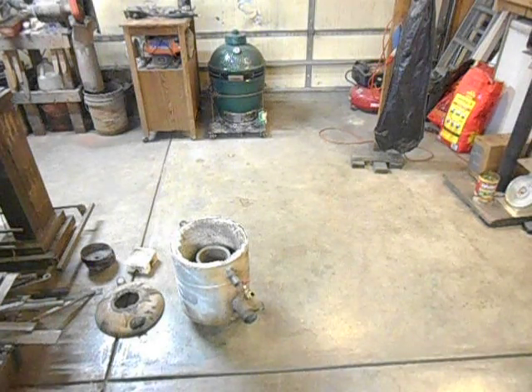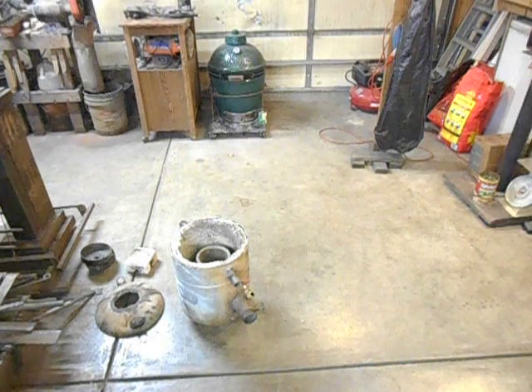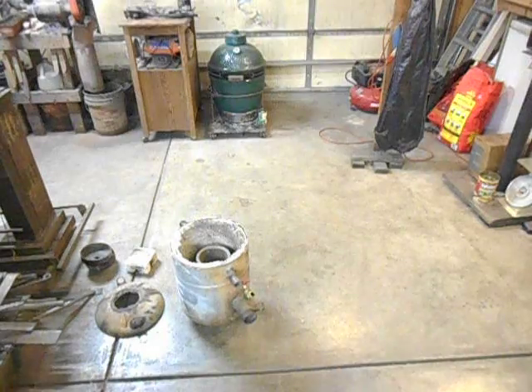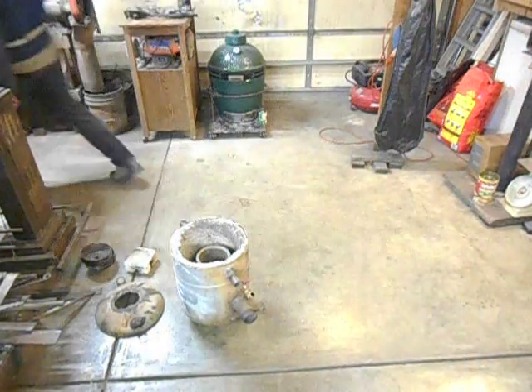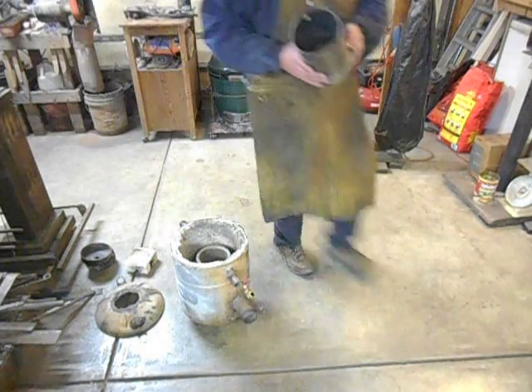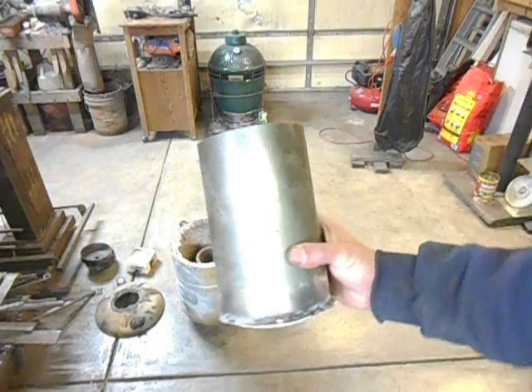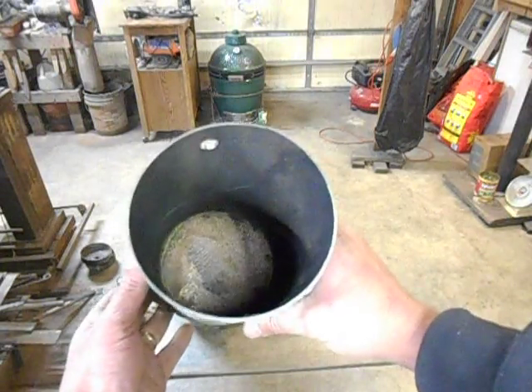I recently got started in casting metals, and I started off with just mild steel crucibles — just a piece of pipe about the right diameter. Let me go grab one right quick. One of these, just a section of pipe, about that diameter.